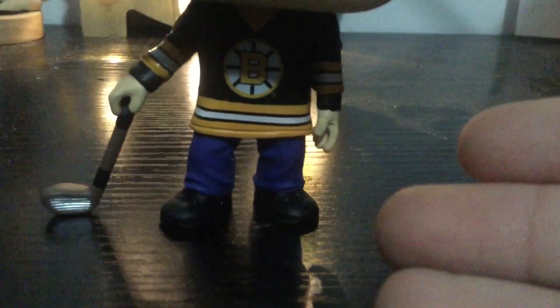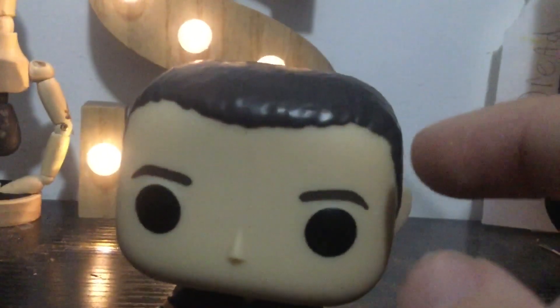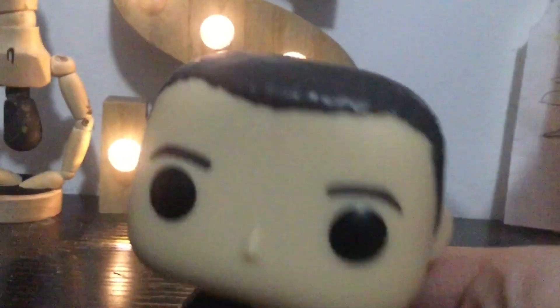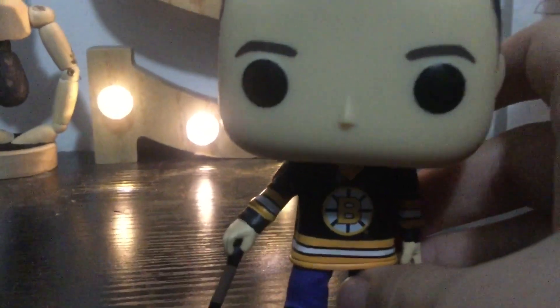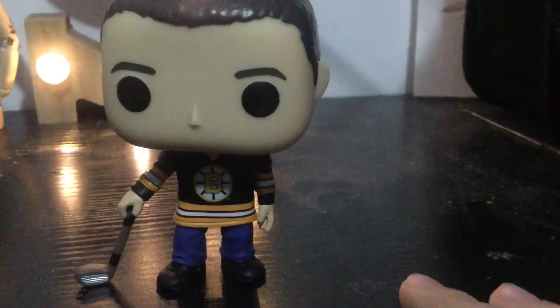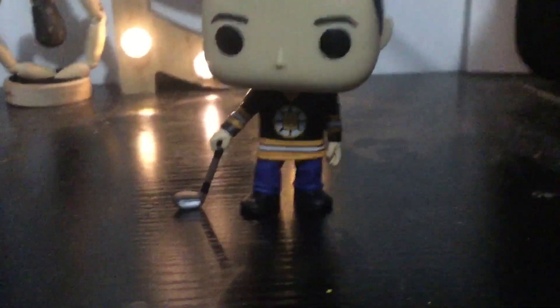Now let's go with the cons. His shoes are brown in the movie, but that's a pretty small nitpick. Also his hair here and here are a bit too kind of stretched back almost — if they were just up to here like the front part, I wouldn't really have a problem. And that's really all I have to say. This is a really good Funko Pop. There are so few little cons — this guy's awesome.